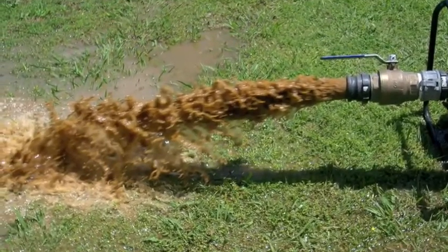Outside, our 4-inch pump is pumping out the sediment into the yard. Usually the sediment we pump out can go right into the yard unless there are high levels of hydrocarbons in the sediment.